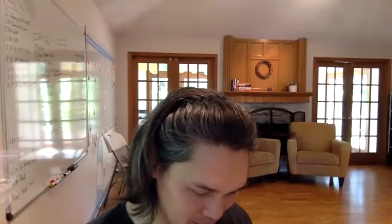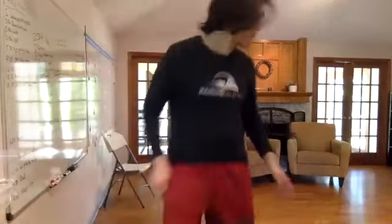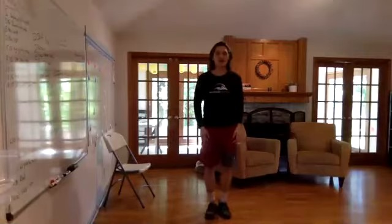All right, are we ready? Yeah. All right. The first one we're going to do is jumping jacks. Five seconds. Three, two, one. Go!